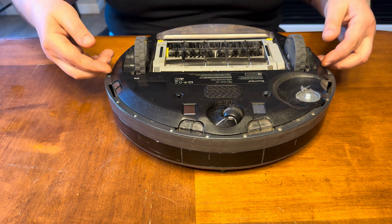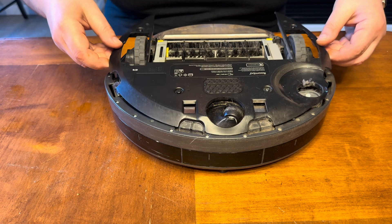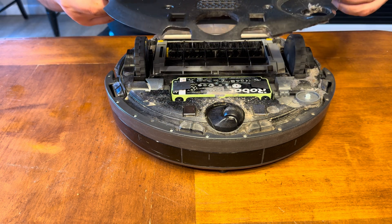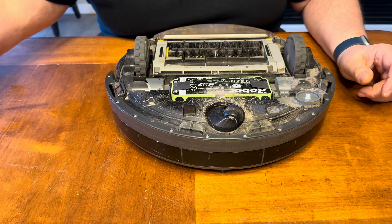Once you have those Phillips head screws loosened, you're just going to carefully pull up on this cover right here, remove it, and set it off to the side. The screws will stay right in the cover, so leave them in there.